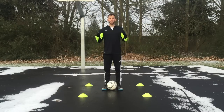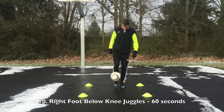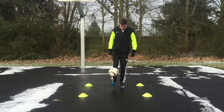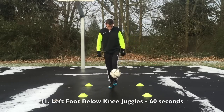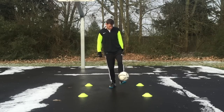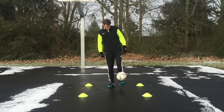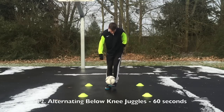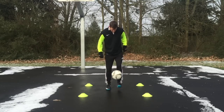The next exercise is simple juggling below the knee. Every juggle is just going to be below knee height using only the right foot. The next exercise is the same thing — below knee height juggling — but just with the left foot. After that, the next exercise is juggling below knee height but alternating feet, so it has to go right, left, right, left.